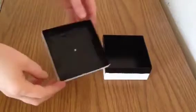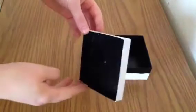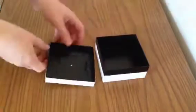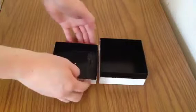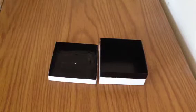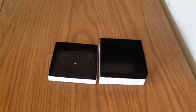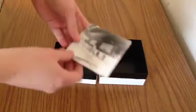Now that everything is in place, I've painted over the duct tape on the inside so it's completely black. There won't be any light bouncing around inside — it'll be very light-safe once we seal it up.